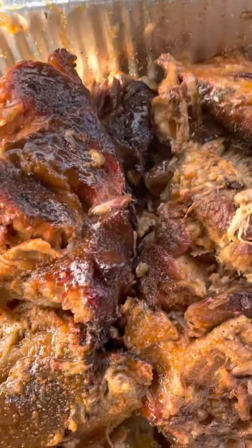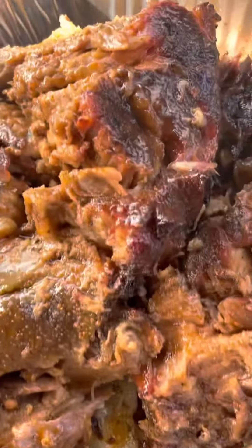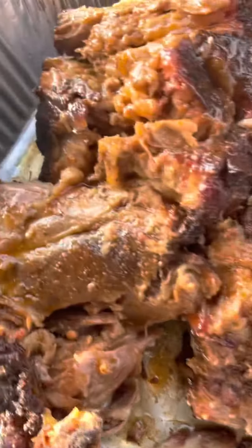Back to cooking with Chef T and Bone. What you're looking at, the chef is putting the finishing touches on the pulled pork butts that's coming off the grill.